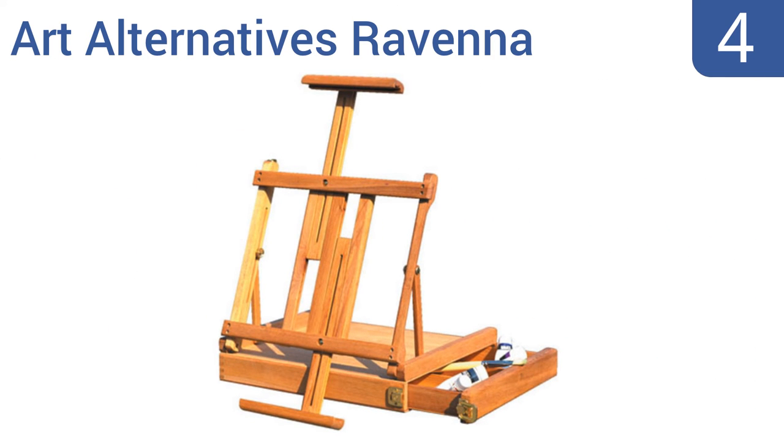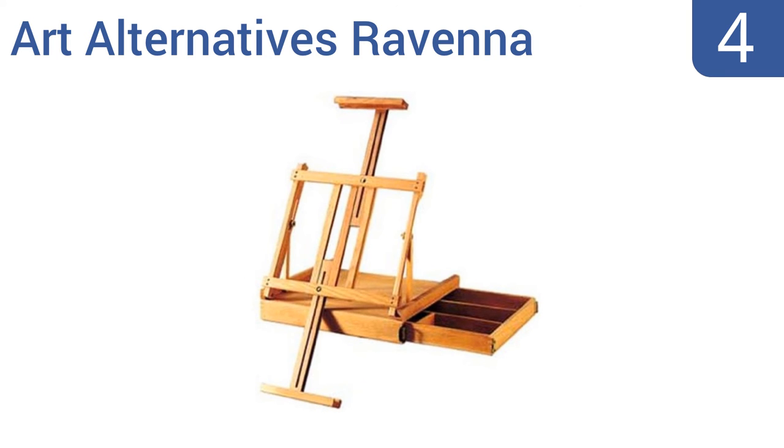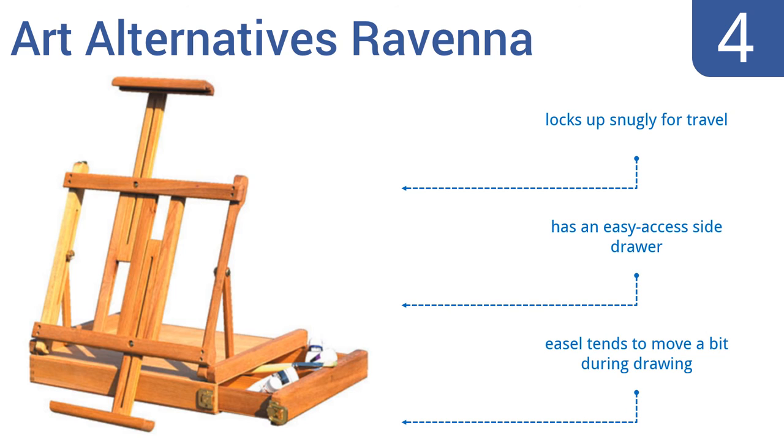At number four, designed specifically for tabletop use, the Art Alternatives Ravenna combines form, versatility, and beauty at an affordable price. It has simple sliding height stands for supporting artwork up to 34 inches tall and also has a built-in top handle for convenient carrying. It locks up snugly for travel and has an easy-access side drawer. However, it tends to move a bit during drawing.